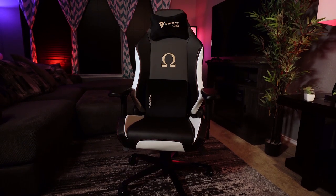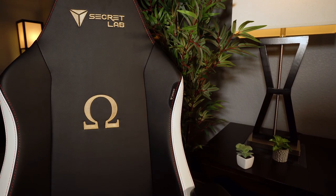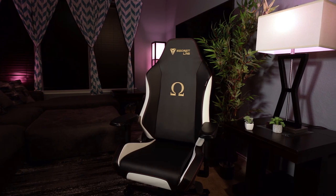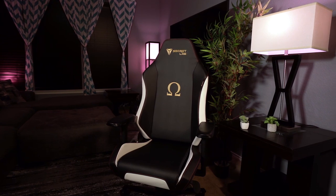Secret Lab combines best-in-class materials, a plethora of finish options, and industry-leading comfort to provide the ultimate seating experience. With models for users of all sizes and aesthetic tastes, there's sure to be a chair for any setup. Click the link in the description to find out which chair is right for you.